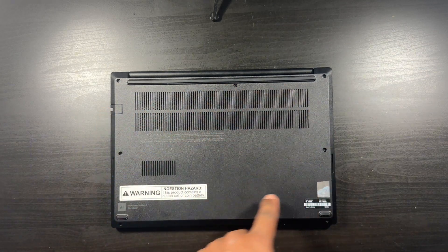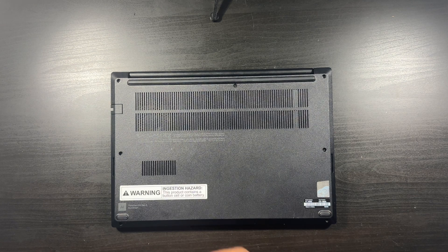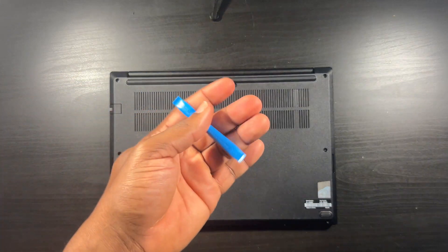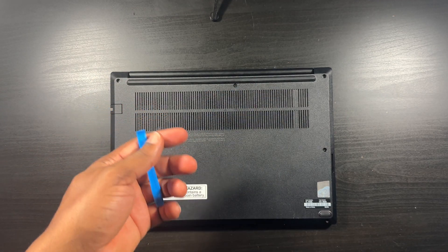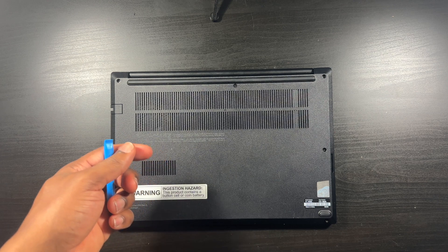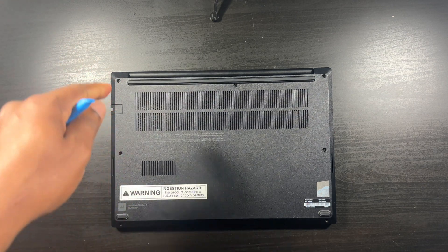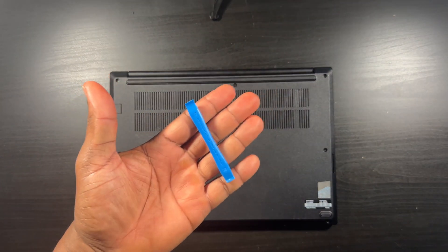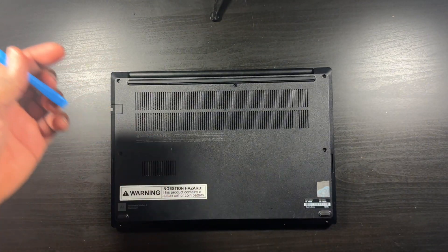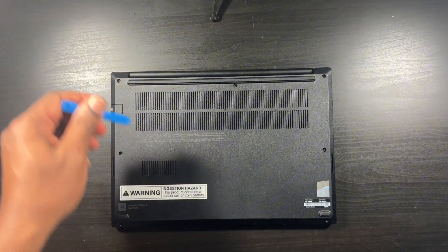This back cover is held in place with seven screws — I've already unscrewed it. It was a little tough getting this back cover off. What you need to do is get yourself spudger tools — always get plastic spudger tools. You could use a flat head but you've got to be careful because if you dig too deep you might puncture the motherboard or scratch up the back plate. I highly recommend the spudger tool. Start at the hinge area — that's going to be the easiest way to attack the back cover.